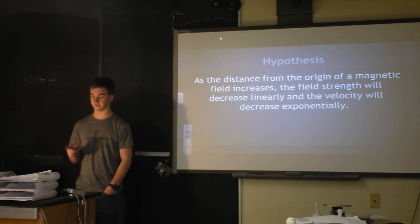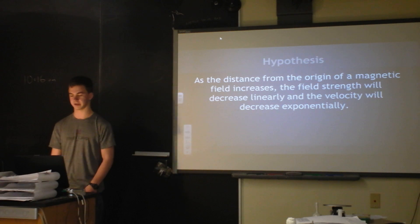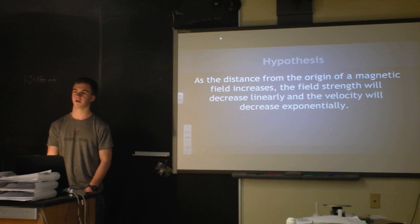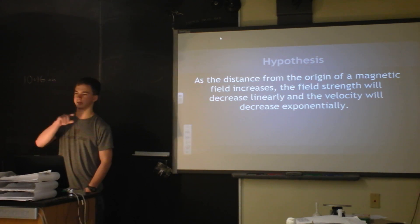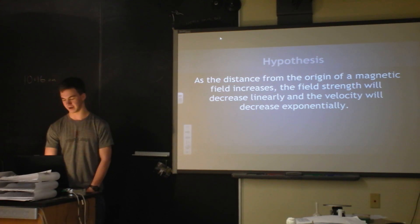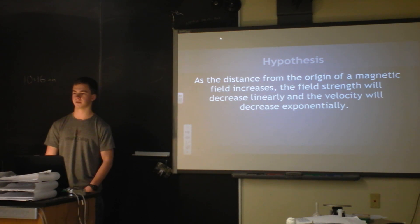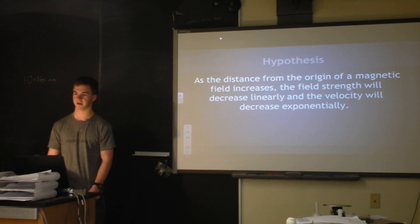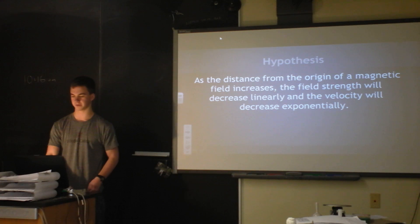I found out very clearly that the magnetic field does not decrease linearly. It actually decreases as a log function, where at a certain point it starts leveling out. I did not understand that, so the best reason I could find was that there's a point in a magnetic field called the close field and a far field, and I figured that's the best explanation for it.